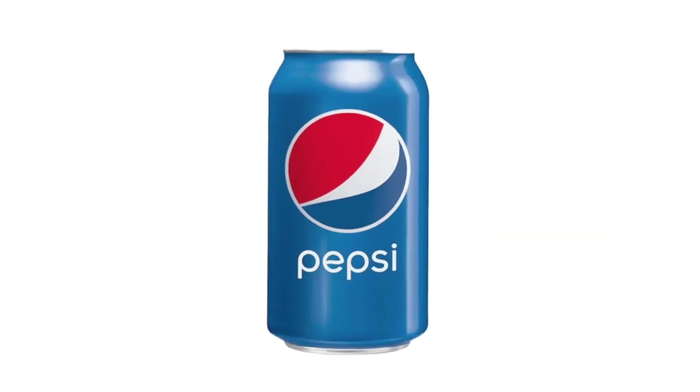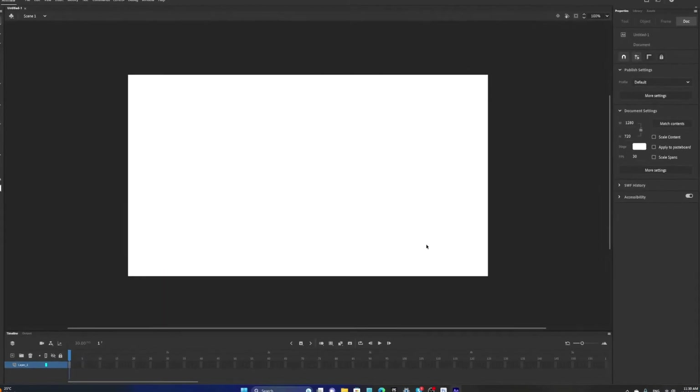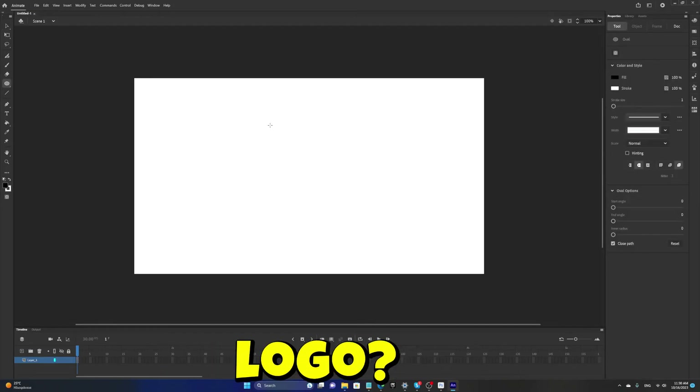Now for the logo. I think a logo makeover would be really good for Pepsi because this isn't old enough. I'm gonna go to Adobe Animate and make them a brand new logo. Or should I say a brand old logo?